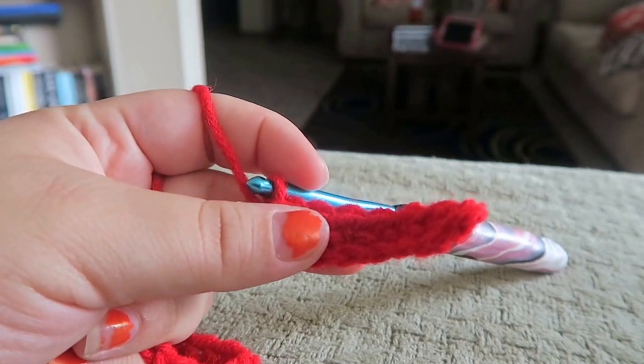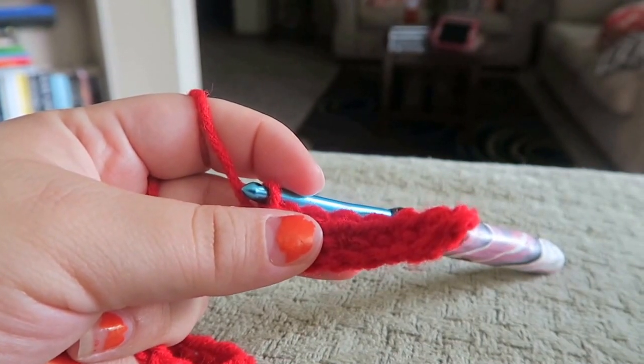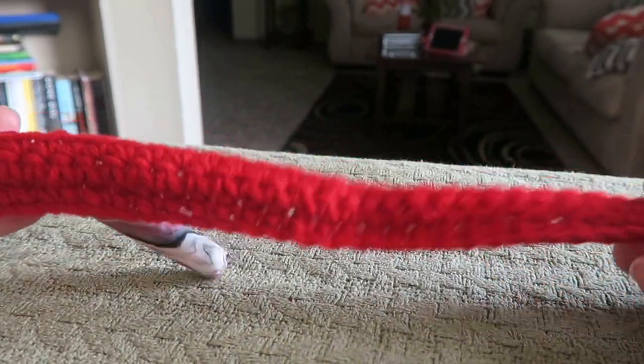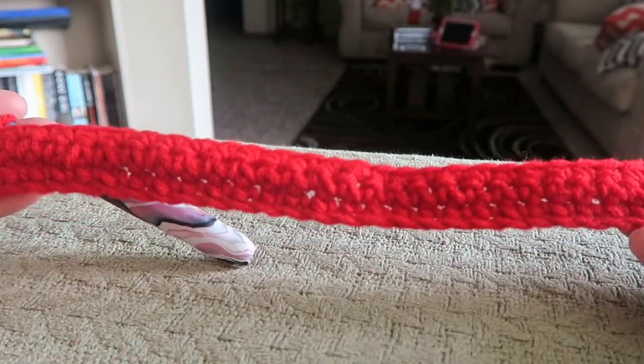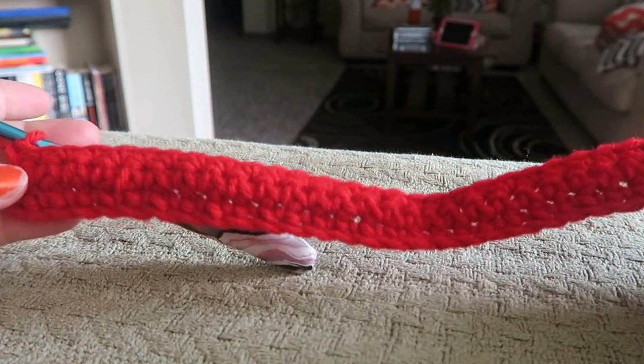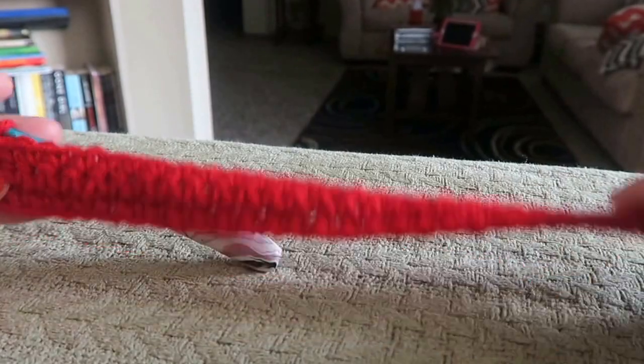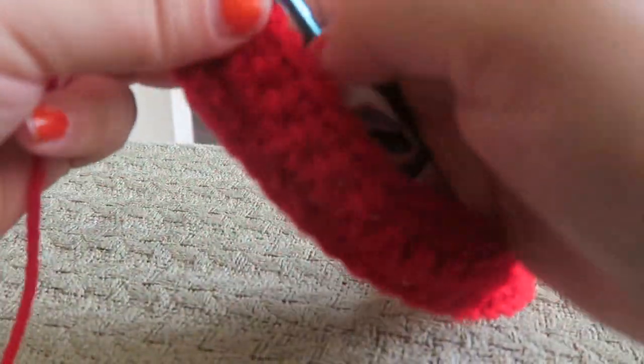I just finished my third row and here's what we have so far. It will curve and curl up and that's perfectly fine — we will spray it down with a water bottle later and it'll stay flat, no big deal.